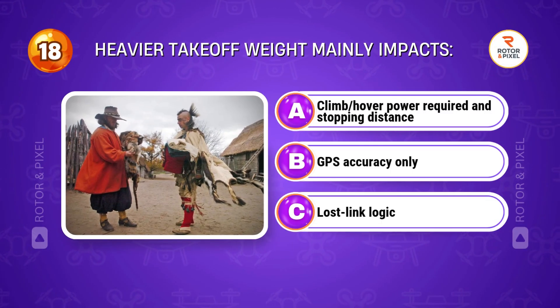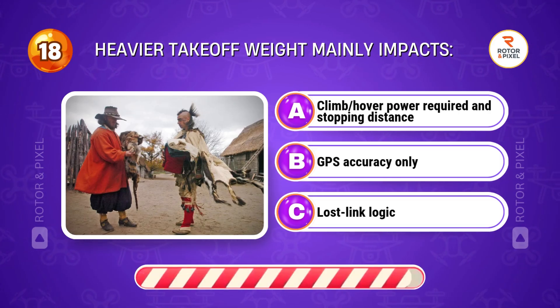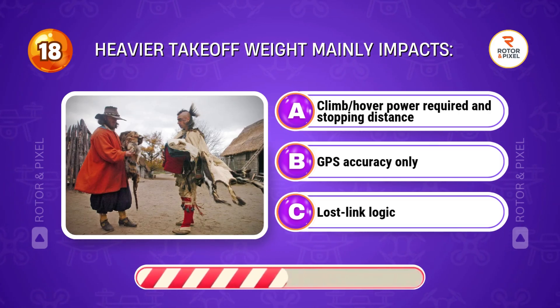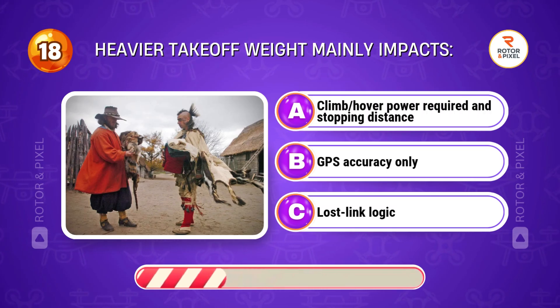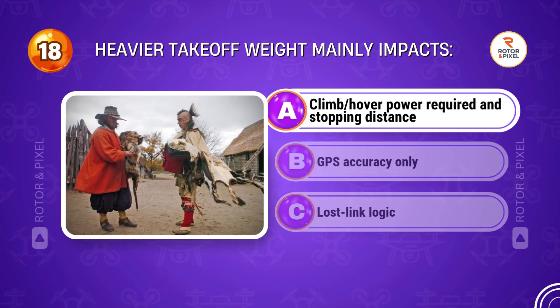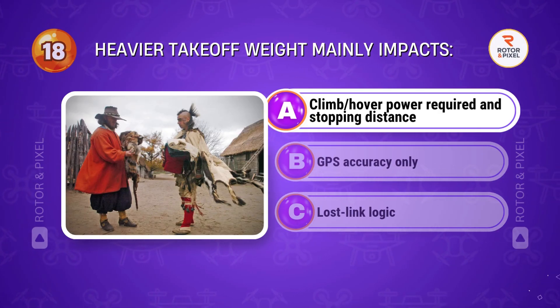Heavier takeoff weight mainly impacts... Answer A: Climb and hover power required, and stopping distance.